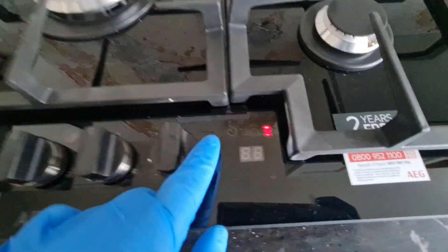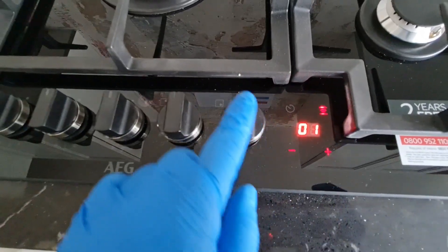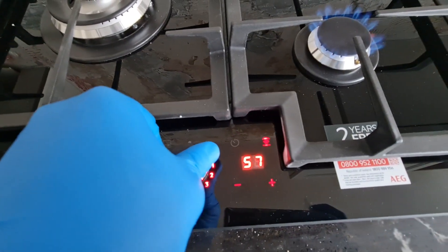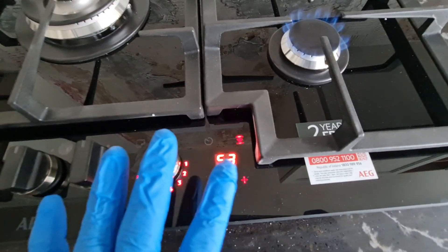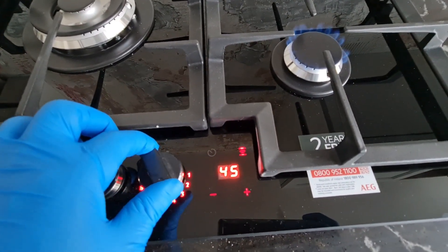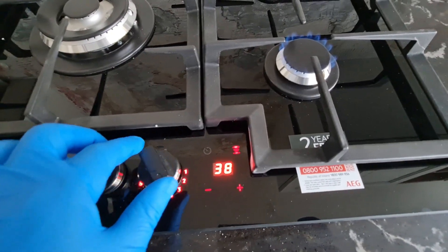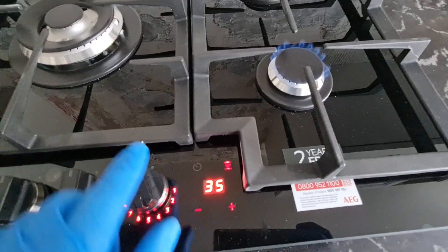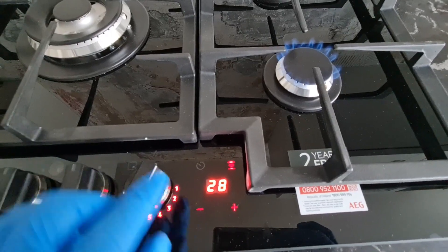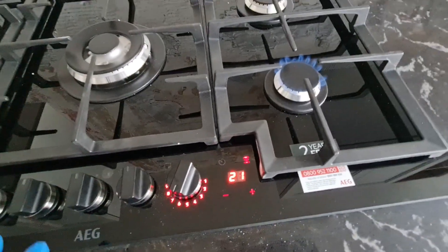Another feature we've got is a timer. This timer here goes up to 99 minutes — I'm just going to do one minute here. For this timer, it does not switch off the flame. It's just like a reminder that you've got something on the fire and you need to come and take it off. If you check, it's counting down, and when it comes down the flame will still be lit — there's no switching off of the flame.